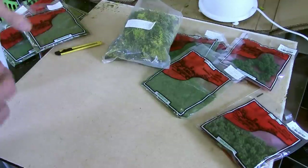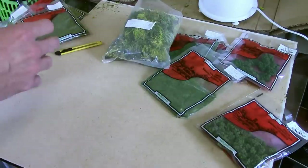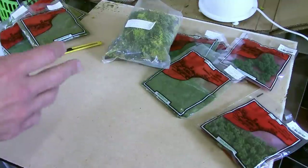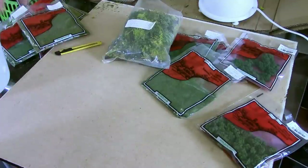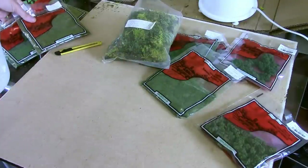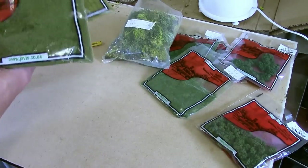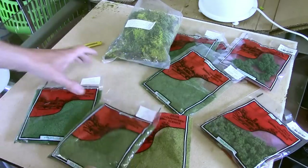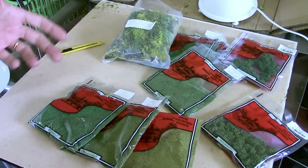I'm using specifically Jarvis Scenics products on this. They are my preferred range. If you've never heard of Jarvis before, it's a British company that's been going for decades - I remember getting this stuff as a kid. They produce a massive range of flocks and foliages and I'm using the stuff from their premium range. Just to be clear, I have no affiliation with Jarvis whatsoever. I just like their products and I like supporting a British company.